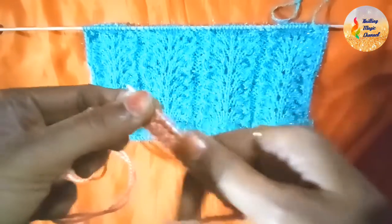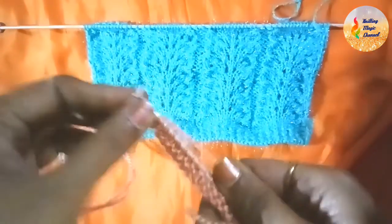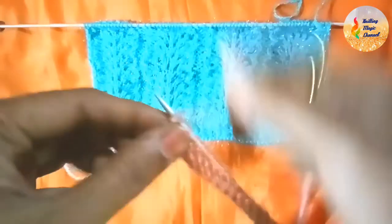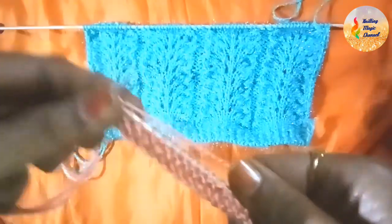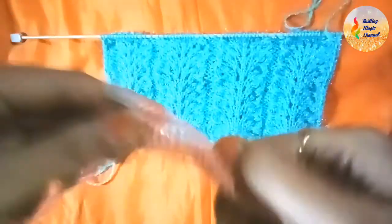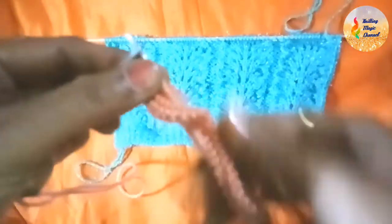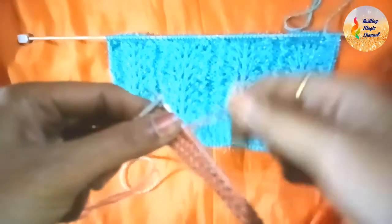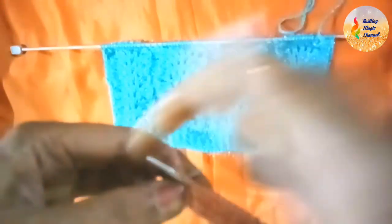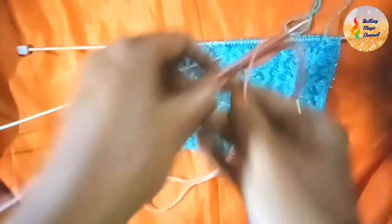Again: purl 2, knit 13. Then purl 2, knit 13 — 1 through 13. Yarn at my side, purl 2, then 1, 2. This is the first basic row completed.